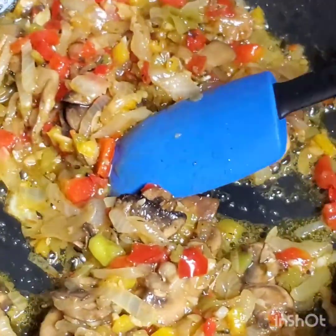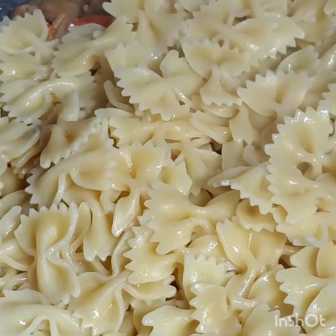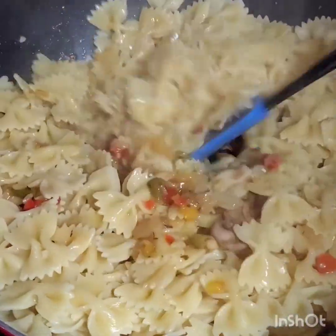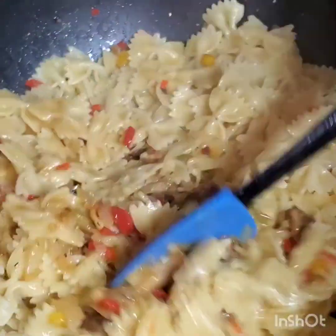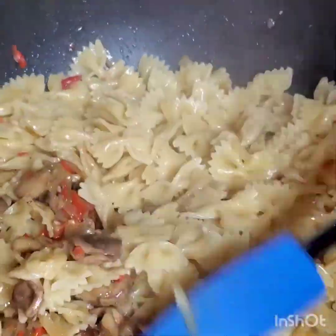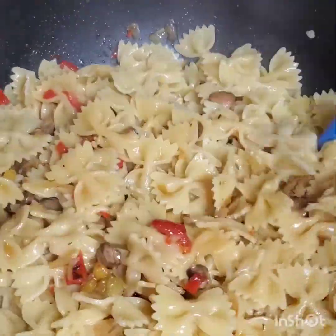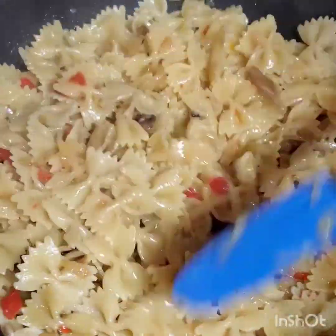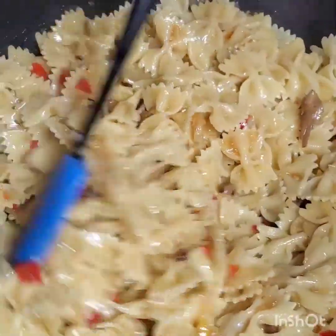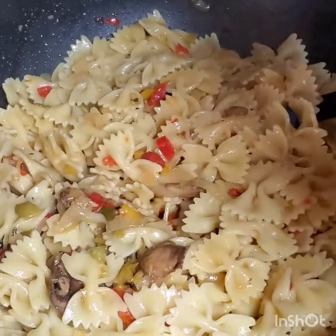Now I'm gonna add my pasta — it was done and I drained it. My heat is on low right now, so I'm just gonna mix it to make sure everything mixes very well before adding the next ingredient. I've also added the Maggie cubes, and now I'm going to add the alfredo sauce.